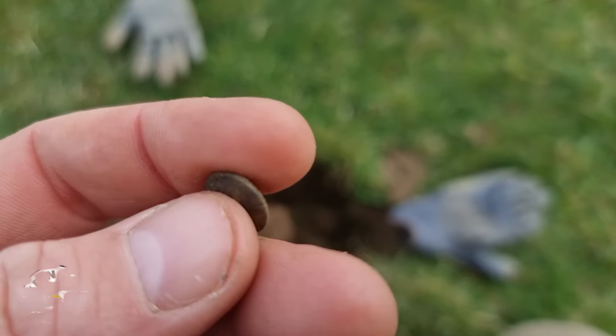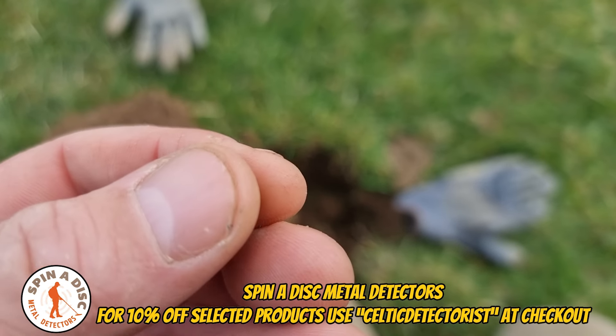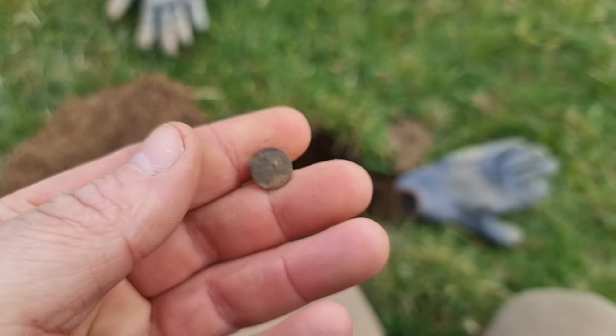That has to be one of the smallest buttons I have ever seen. Nothing on it at all — the shank is broken on the back. It's just super duper tiny.